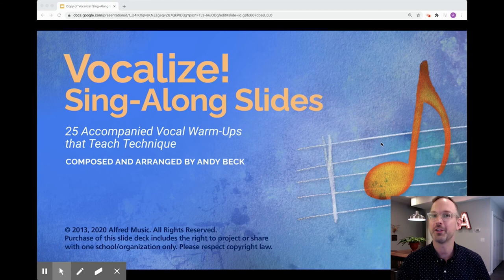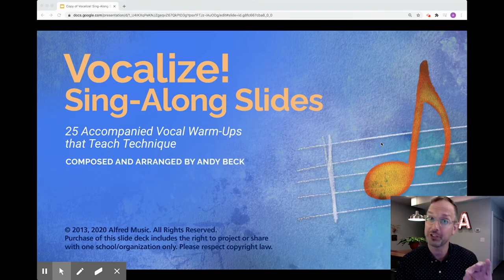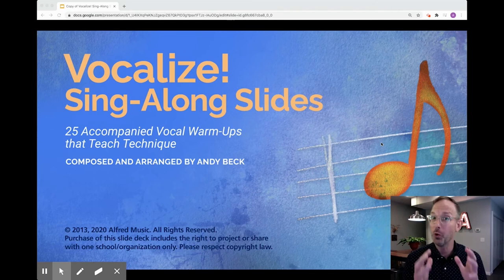I am so excited to share this adaptation from Alfred Music of my warm-up collection called Vocalize. Knowing that you need to keep your students singing while at home, we have created the Vocalize sing-along slides. It is a Google Slide presentation that you will own your very own copy of, to drop in your own learning platforms, Google Classroom, or whatever you use, or share out with your students.